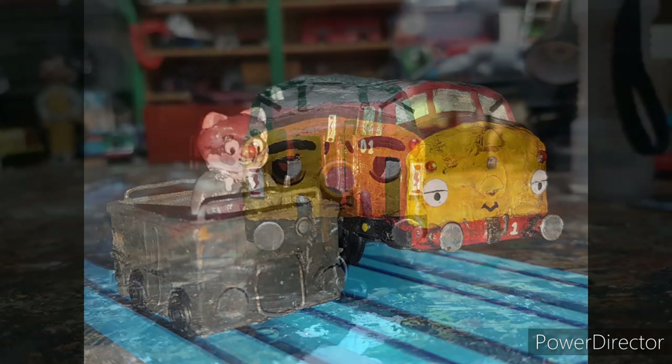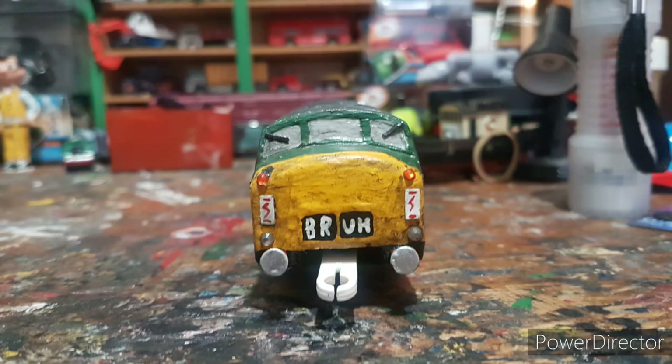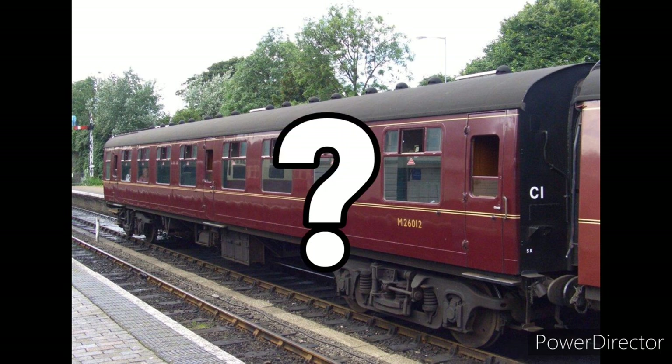Scallop was originally named Gareth, but my ADHD — he's a high speed diesel locomotive that wasn't characterised. I do plan to buy some Spencer coaches and customise them to be either Mk1 coaches or just something else, because I just need more coaches.